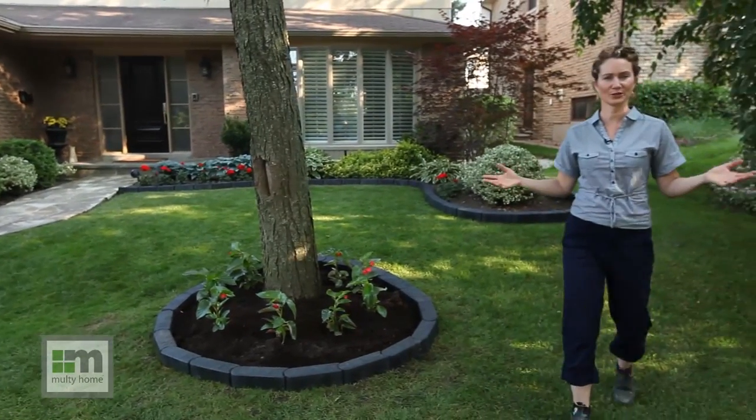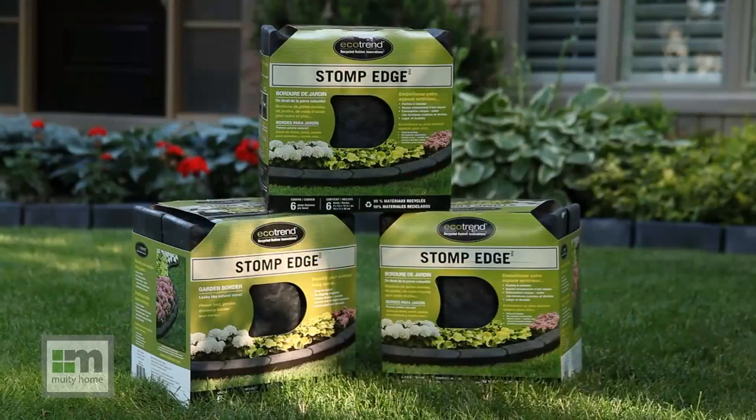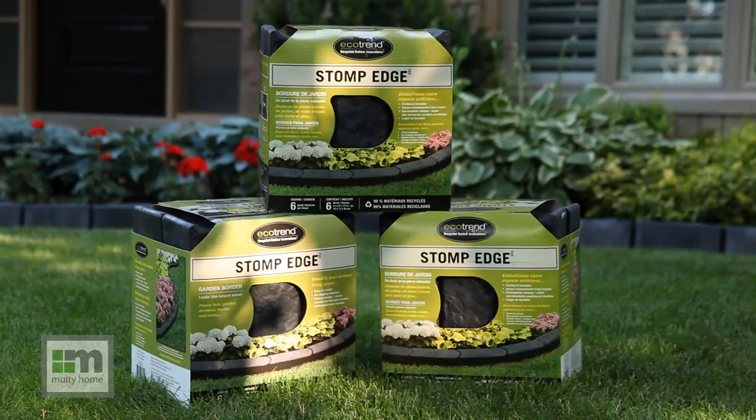You can see the beautiful transformation of my newly edged garden. I'm really thrilled with the new look, and I hope you too enjoy Stomp Edge at your home.